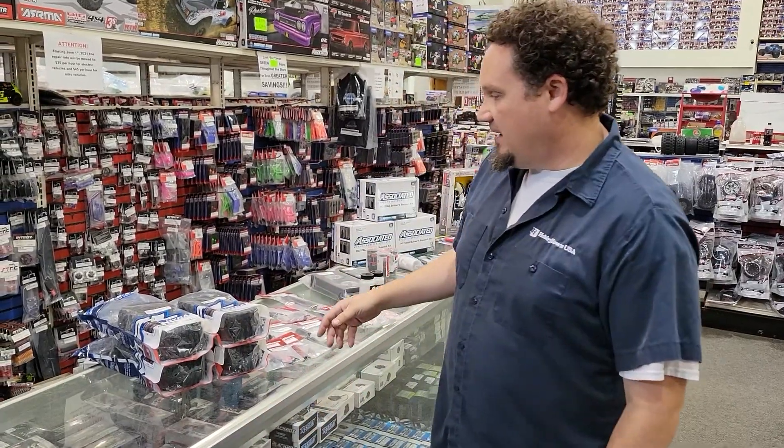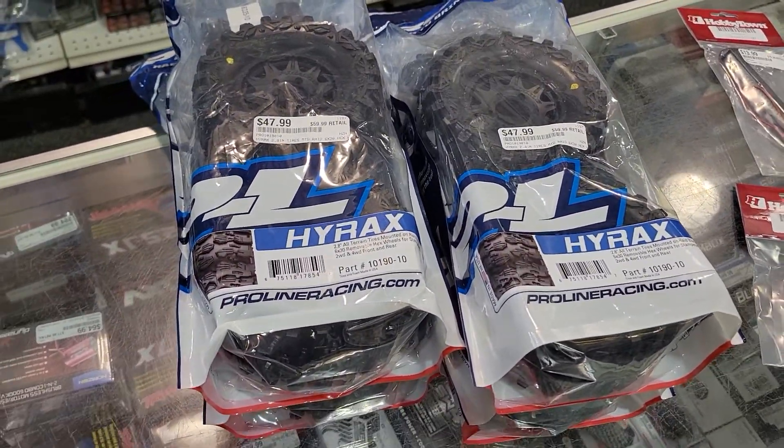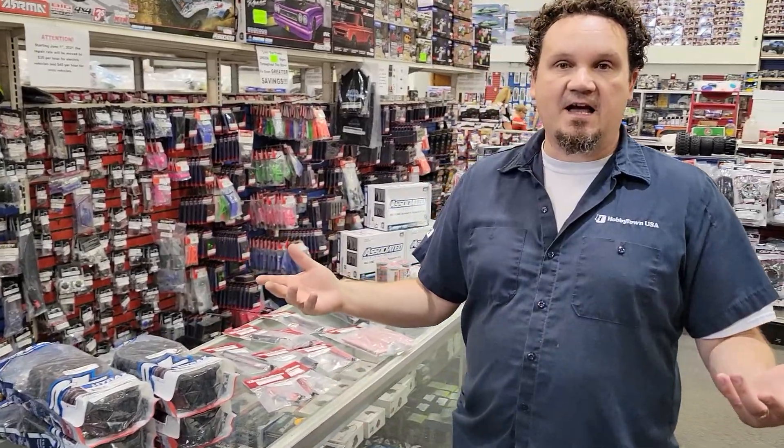Hey guys, Alex Sturgeon here at HobbyTown HobbyPlex for a What's New Thursday. We're gonna try to get through this quick because every time I do one of these, people start walking in the door. Right now we've got the brand new Hyrax 2.8 all-terrain tires from Proline. The crawler guys got to use the Hyraxes, we've got some short course tires in Hyraxes, and now we've got the pre-mounted ones for your Stampede, Haas, Granite with 12mm hexes, monster slash, and so on.